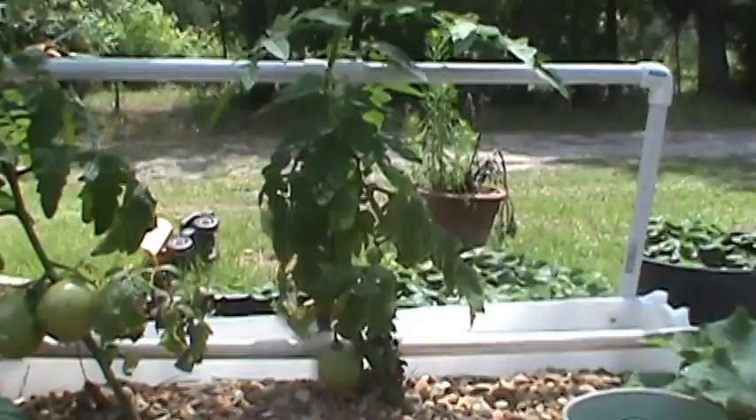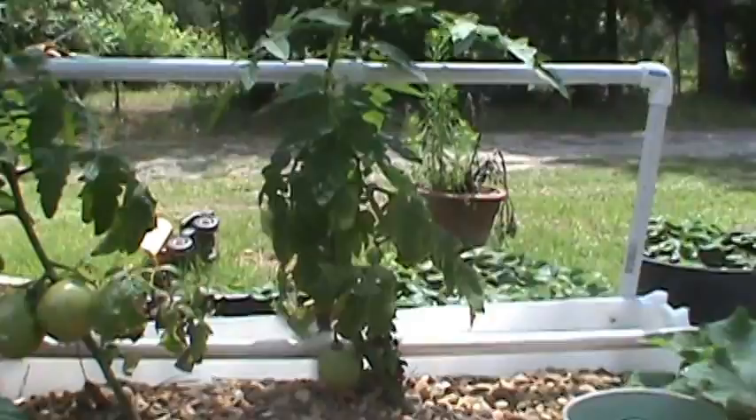My tomato plants — look at the pretty tomatoes on them. Pepper plant. And they are shooting up, growing. I added a little trellis.